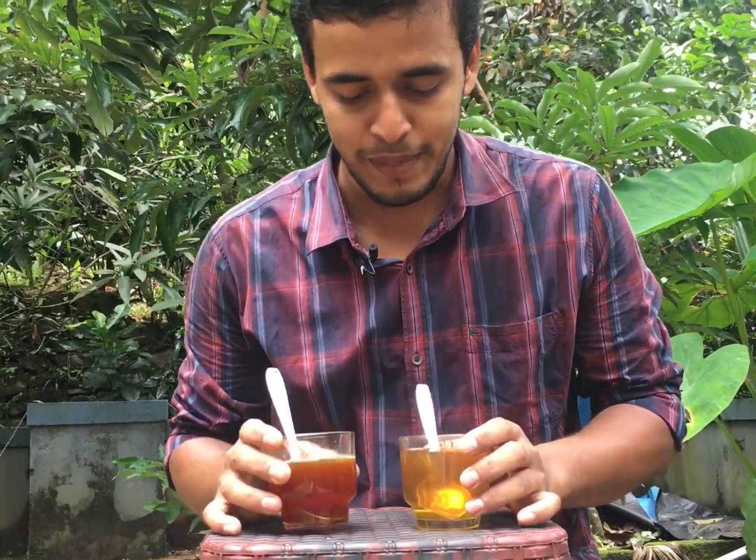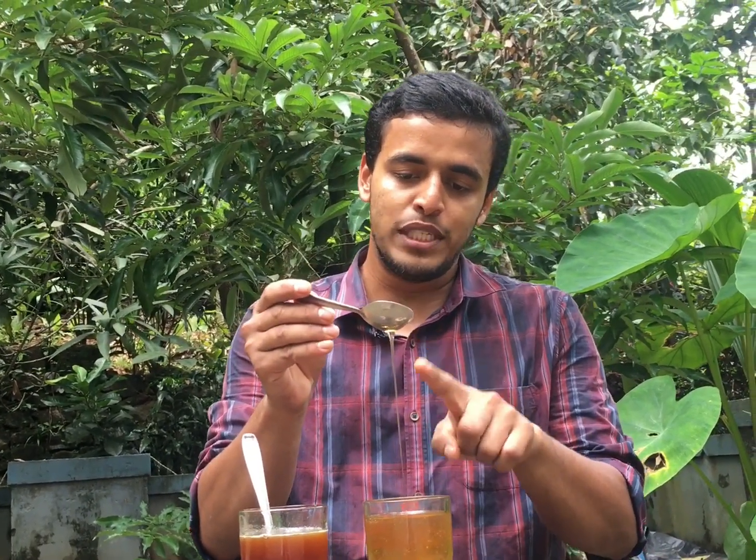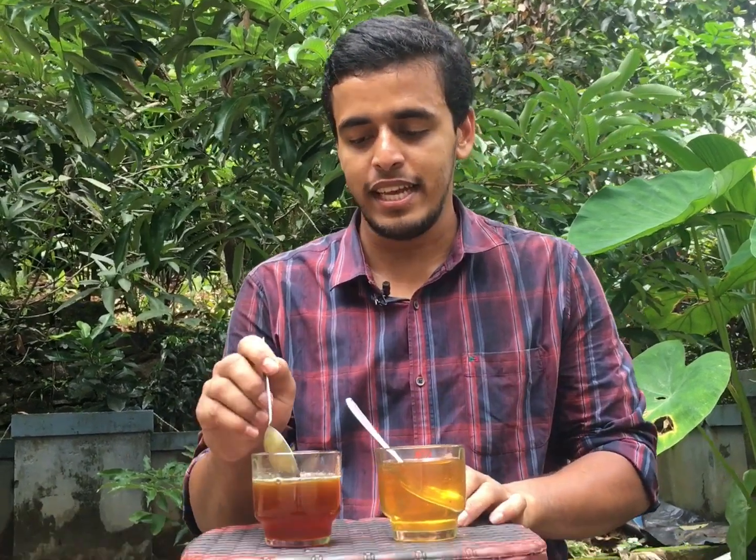I'm going to show you two objects on my desk and two glasses. This is an experiment. This is an experiment.